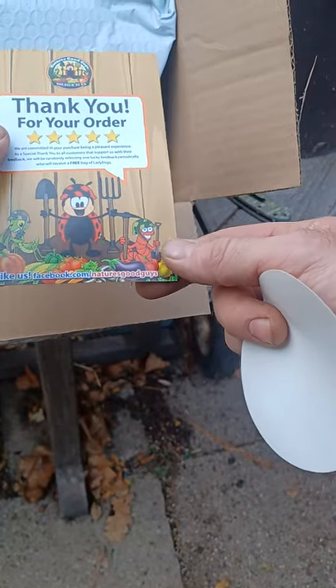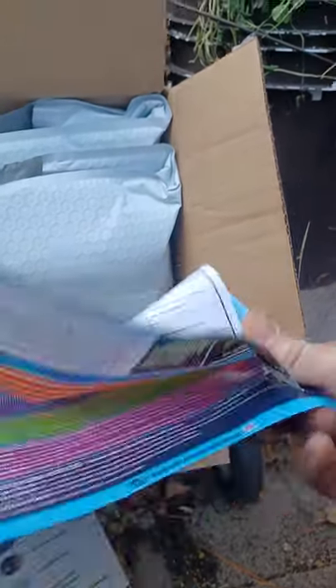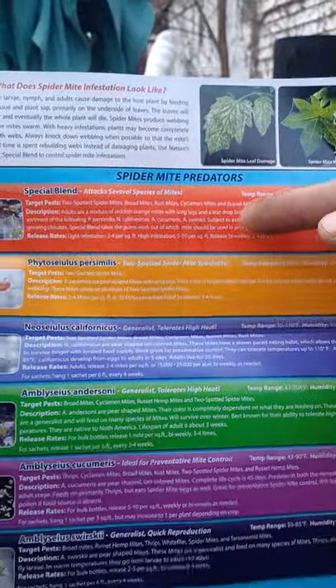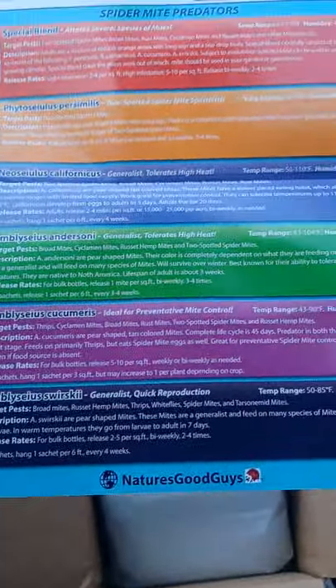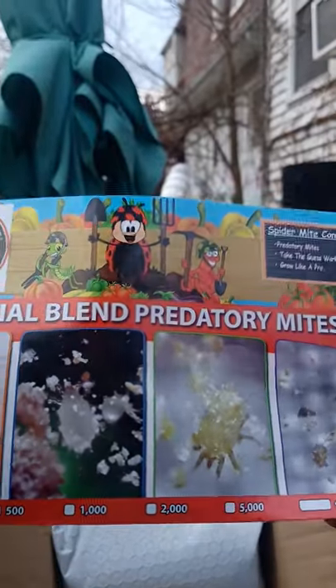We got some stickers from Nature's Good Guys, a little thank you note, a happy-or-not card. Here's their spider mite control using predatory mite system. This is what I use — the triple blend of predatory mites to fight insects in the soil. There's a quick cheat sheet showing all the information.